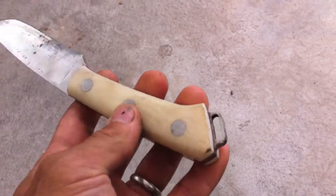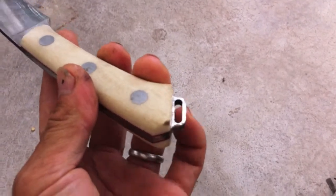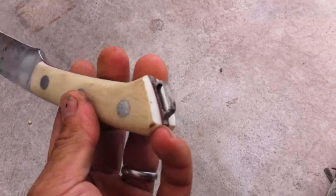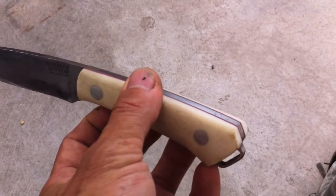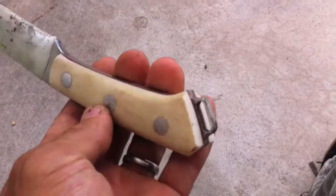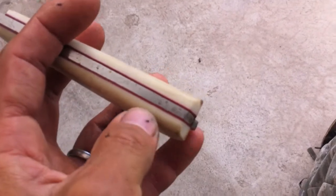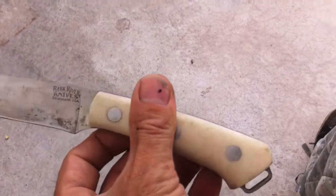The way I'm going to change the balance point is, first I'm going to remove this lanyard hole — I don't need it at all — and see what it does. And possibly shave this end section of the handle a little bit, make it skinnier.